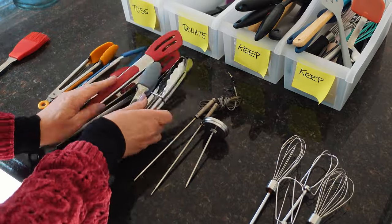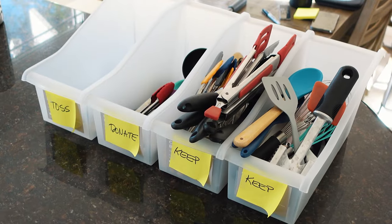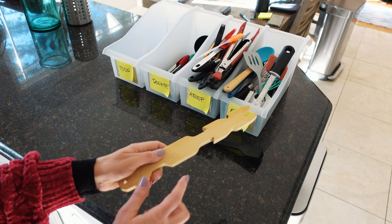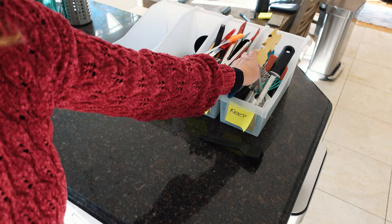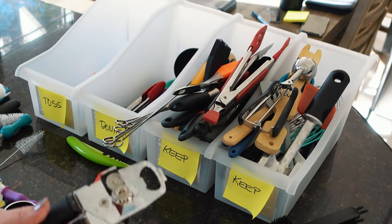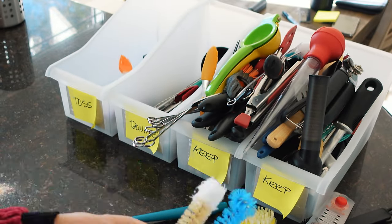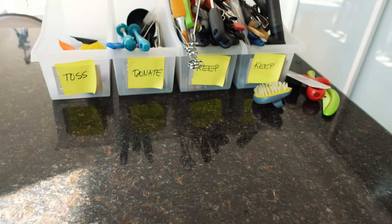Now I'll start on the drawers. And this is something my son made me in woodshop — it's for pushing an oven rack back in, or you can hook on it and pull it out. I love this thing so much, I would never part with it. So this is definitely a keeper. In a matter of just a couple of minutes that one's emptied out and gone through. On to the next one.